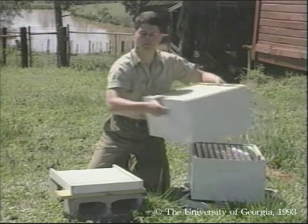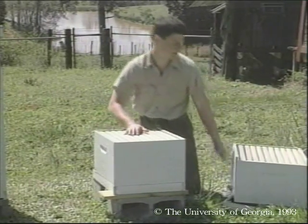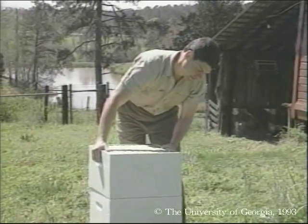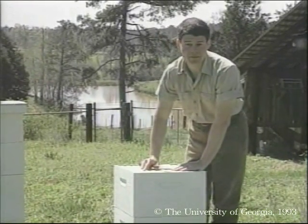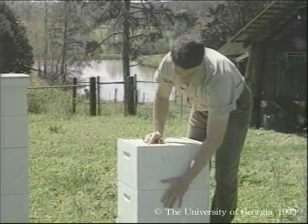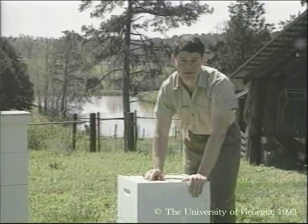On top of the bottom board go the hive bodies — that is the deep supers. These provide egg laying space for the queen and they're the heart of the colony. Bees naturally place brood, that is their developing young bees, downward in the brood nest.